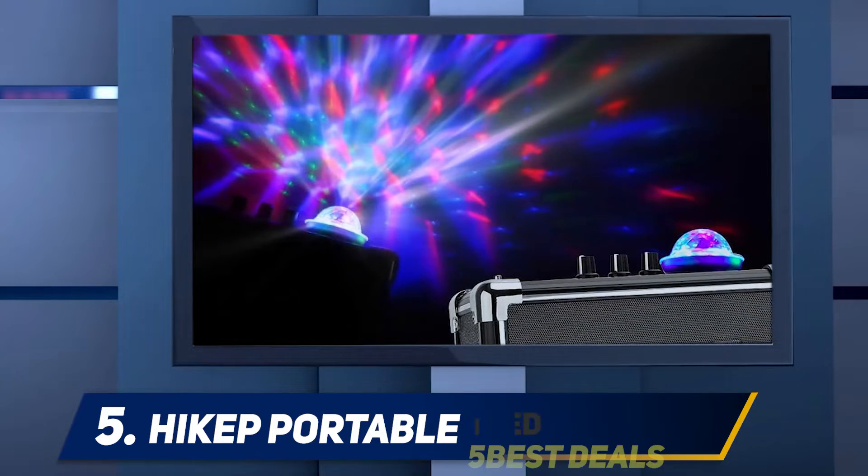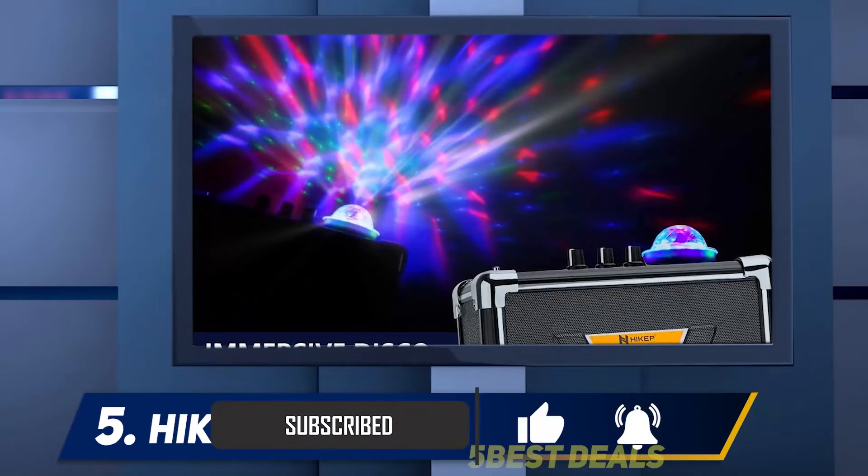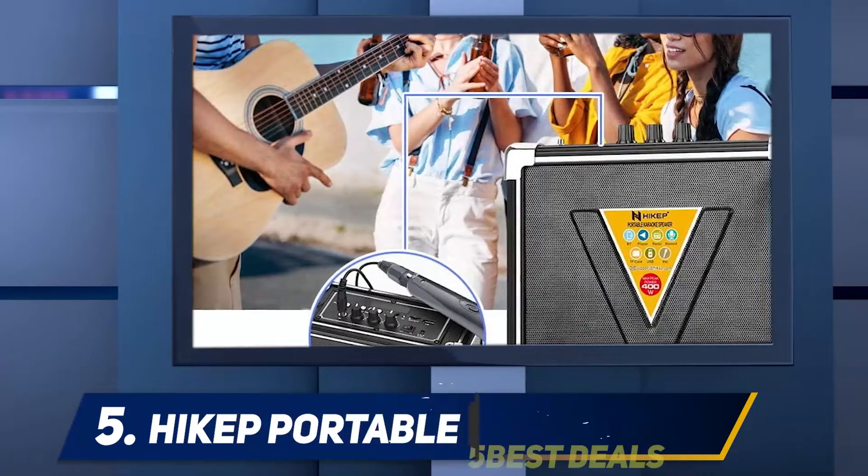It has a weight of 6.39 pounds, which means you can carry it to the beach, gym, camping site, and other outdoor spaces.